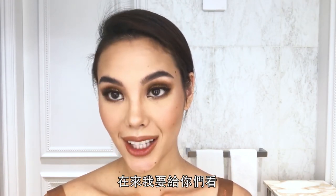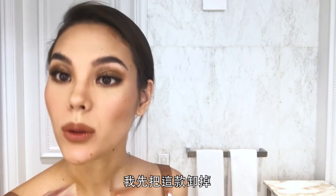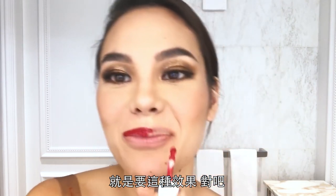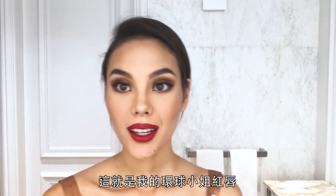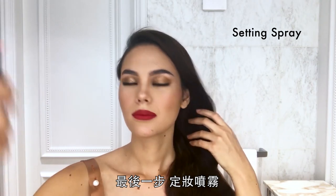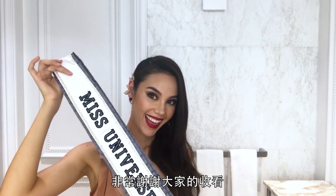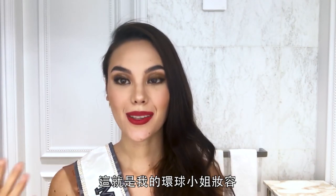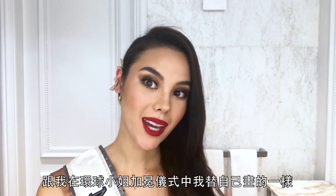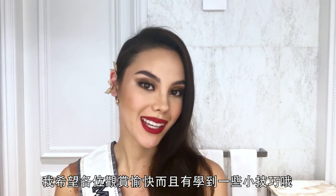I'm also going to show you the red lip I used for the Miss Universe coronation — this is Stunna by Fenty. And that is the red lip. Last step is setting spray. Thank you so much for hanging out with me today. This is my Miss Universe glam look — the same makeup I did for the coronation. I hope you enjoyed it and learned a few tips and tricks. Bye guys!